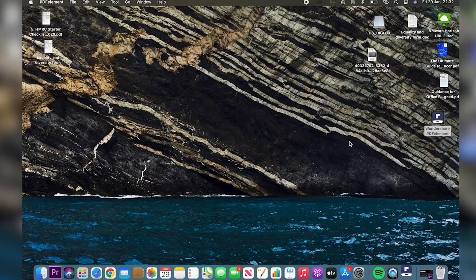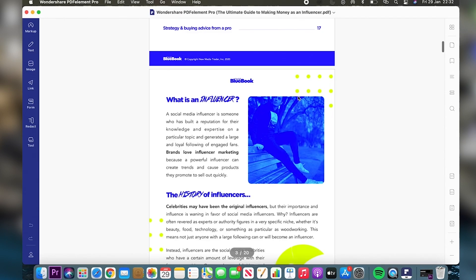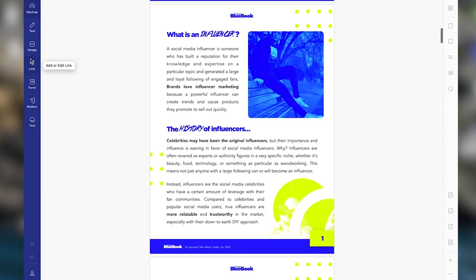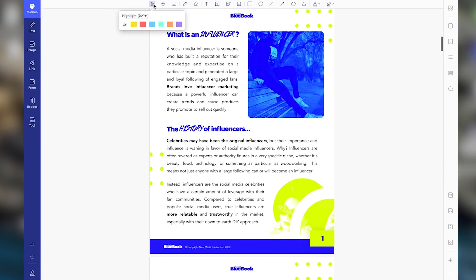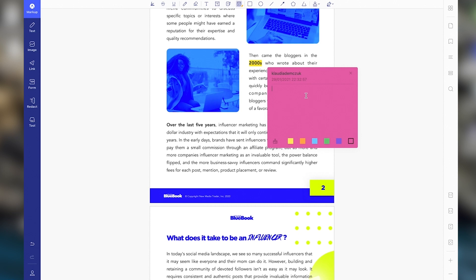Let me quickly show you some of my favorite features on PDF Element. I simply drop in any of my PDF files — on both sides there are different tools. I can highlight any text I want with different colors, and I can also create a sticky note to help me with my note taking.